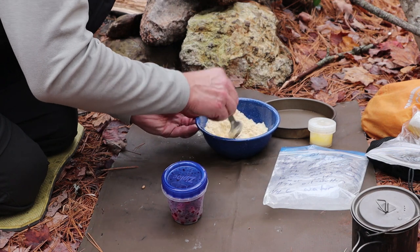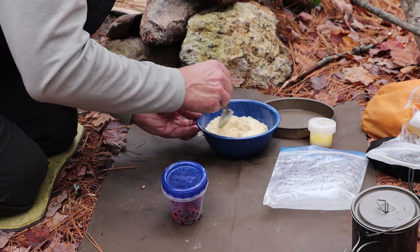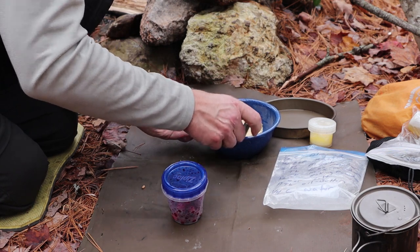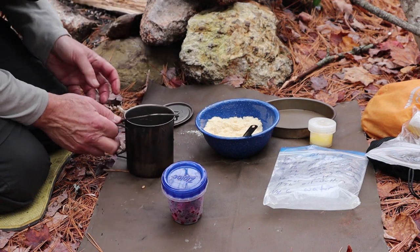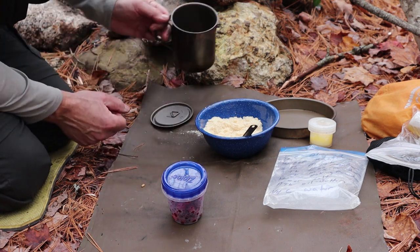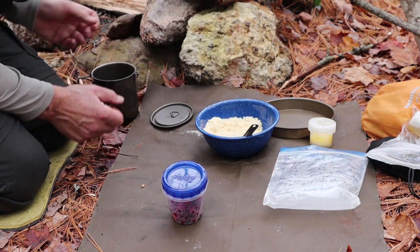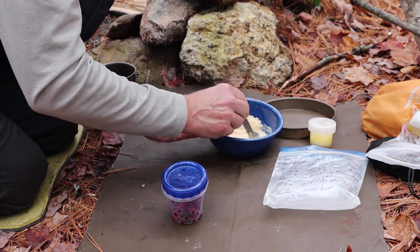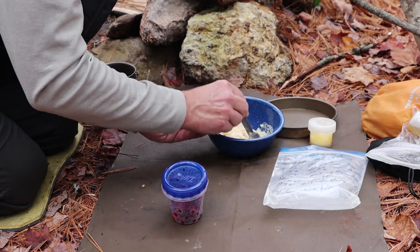With any bannock mix in the woods, unless you brought extra you can afford to add, start slowly with the water. I have almost a quarter of a cup here. You have to be conscious of how much you're putting in, because if it gets too sloppy you may not be able to recover it.